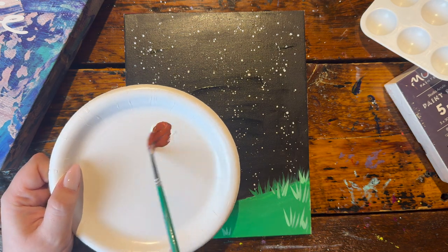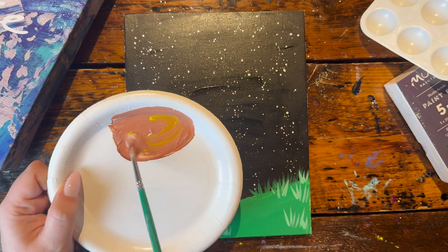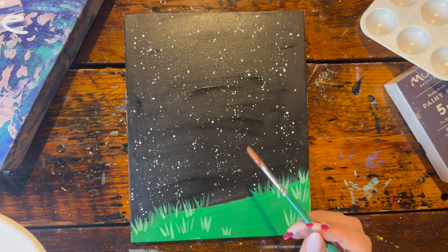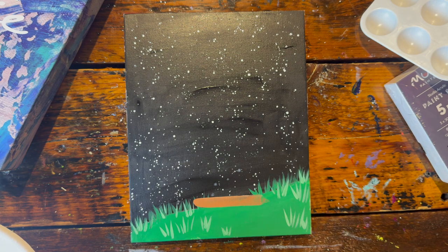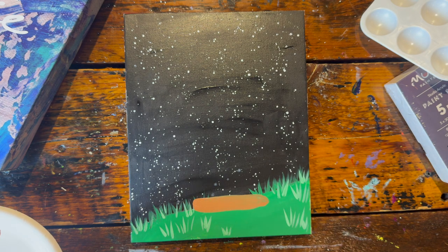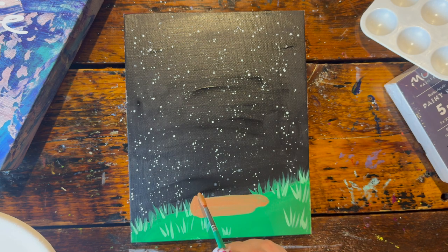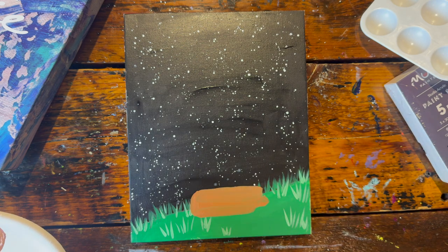With a clean brush, grab a little scoop of white and a nice decent-sized scoop of brown and mix up the color for the tree trunk that the bunnies are going to be sitting on. Draw a straight line at the top of your grass that is about three to four inches long, and widen it up — about two or three brush widths for the trunk width. On the edges, curve them a little bit to give a dimensional look, making it look more like a 3D shape rather than a 2D shape.